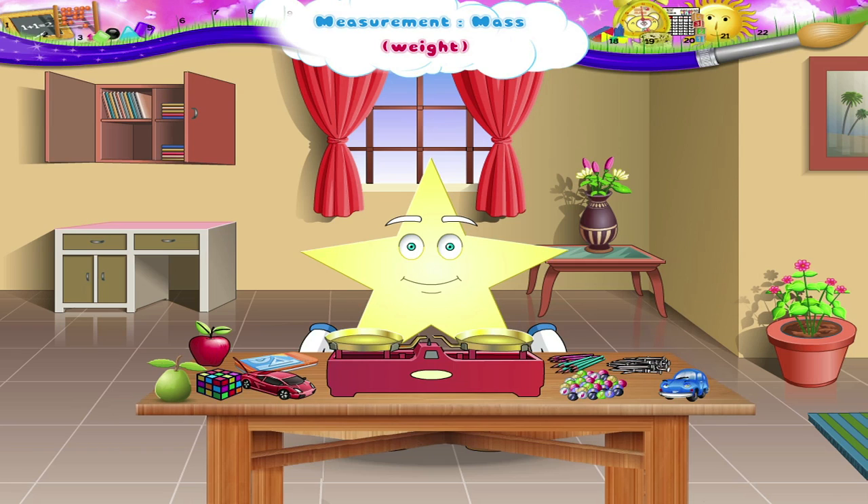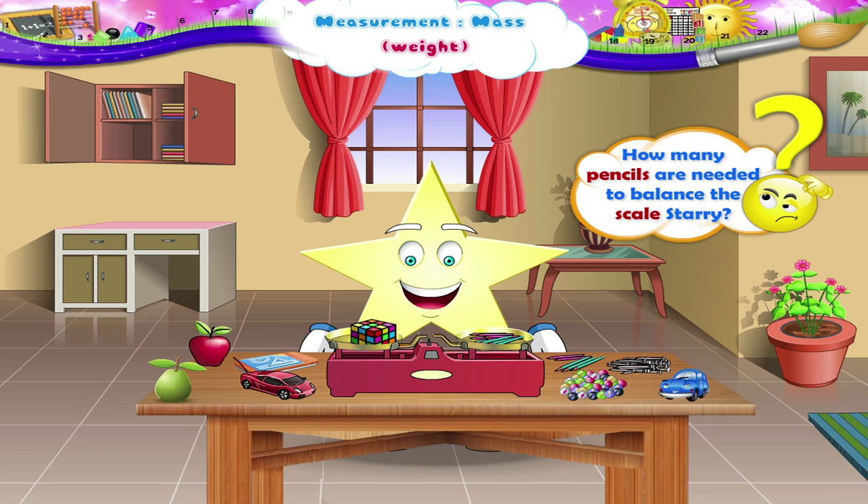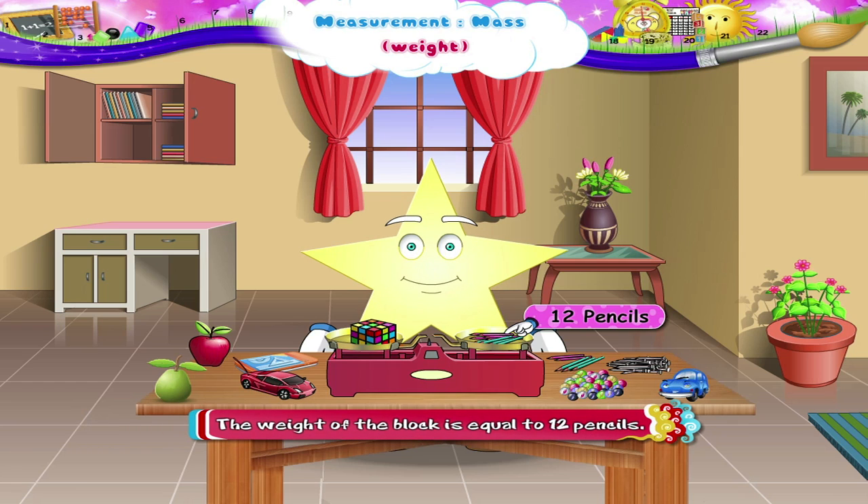Let us find the weight of the block with these pencils. How many pencils are needed to balance the scale? Twelve pencils. So, the weight of the block is equal to twelve pencils.